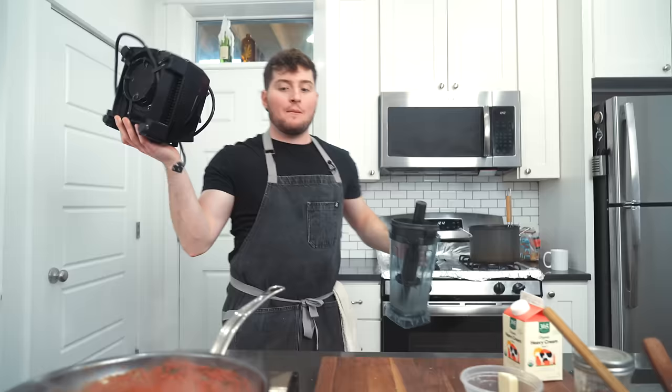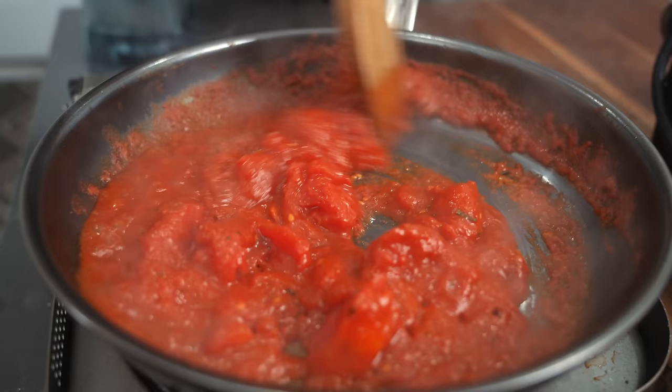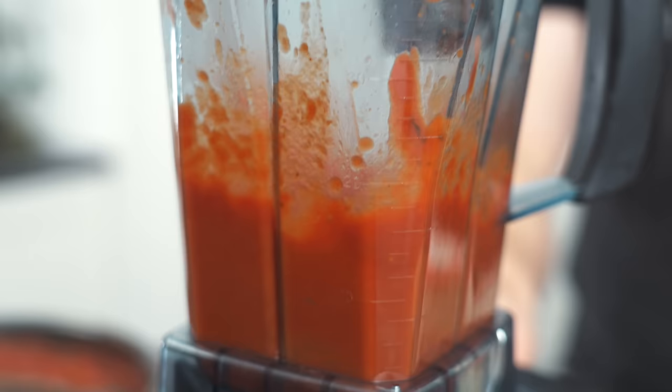That looks good. Fantastic. In his video he says blending the sauce is optional, but my San Marzano tomatoes seem a little heartier and heftier and are going to take a lot of time to break down. This has already been going for six to eight minutes, so we are going to purée these and take that extra step just to ensure we're doing him right.